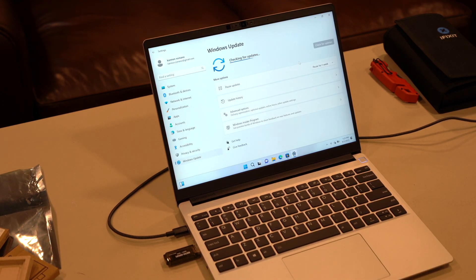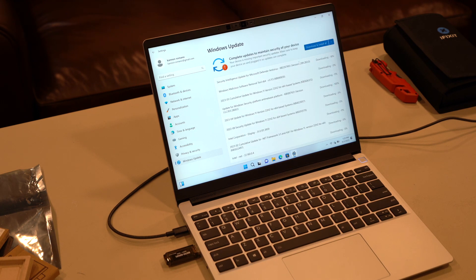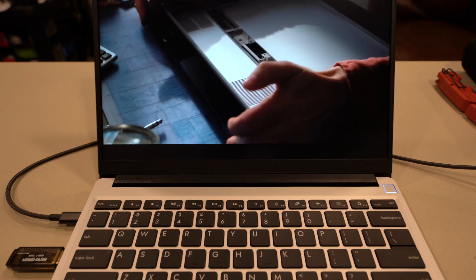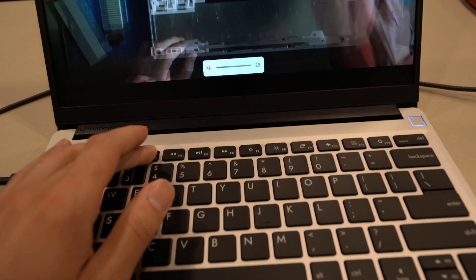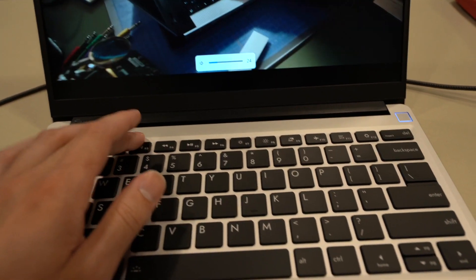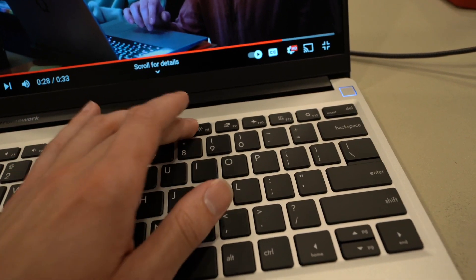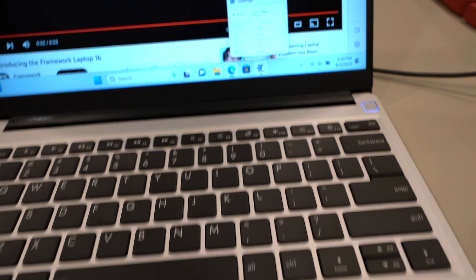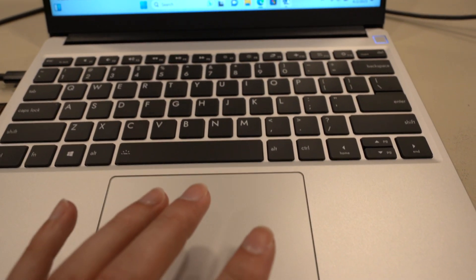Let's see if there are any updates available. We're going to let all those download. After updating, the volume controls work now. However, brightness does not work, and the trackpad — you cannot two-finger click or anything like that. Those drivers did not come through on Windows Update. I had multiple keys that were not working and the trackpad was not fully functional.